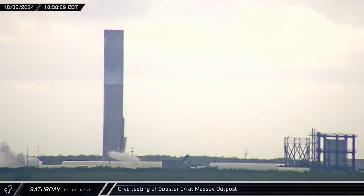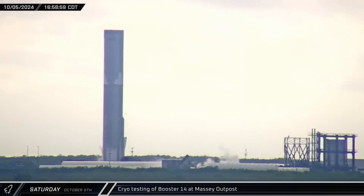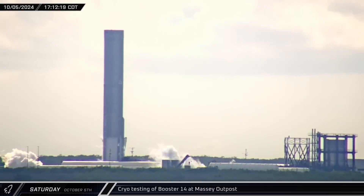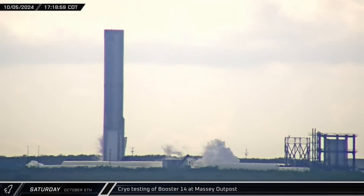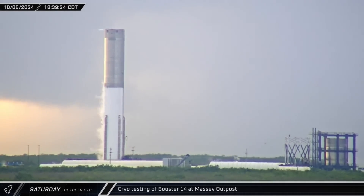Also that afternoon, Booster 14 underwent another round of testing at the Massey outpost. This time, there was some initial frosting on the bottom of the methane tank, likely as a result of SpaceX filling the downcomer. Then, with the downcomer now safe from collapse, cryo loading began on the rocket's liquid oxygen tank. The booster's lower tank was completely filled and held for a while before detanking.